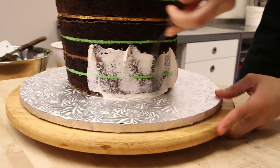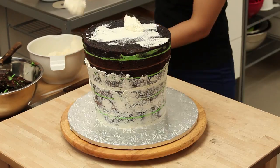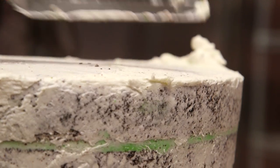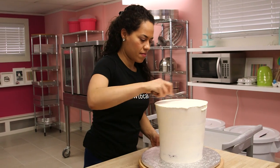I crumb coat the entire thing with buttercream. We crumb coat a cake so that we can glue all of the crumbs from the cake to the cake. It's not about getting a perfect icing the first time around — it's about neatening it up so that when we chill the cake and go back and ice it, we can get a nice smooth finish.